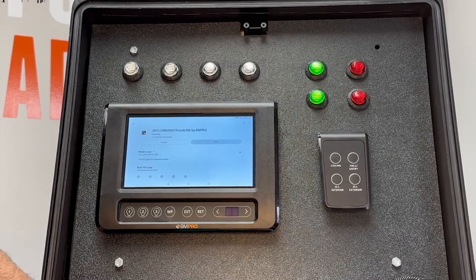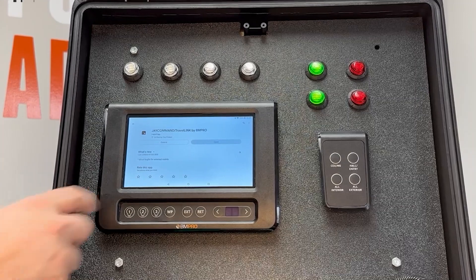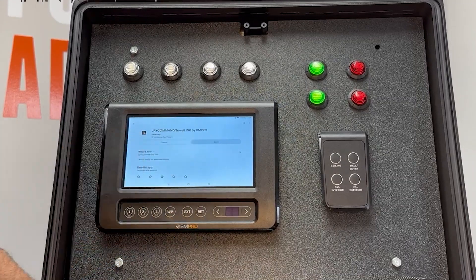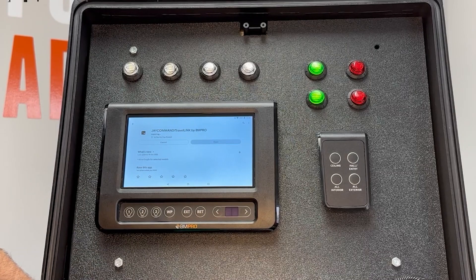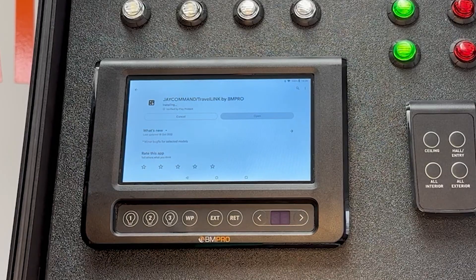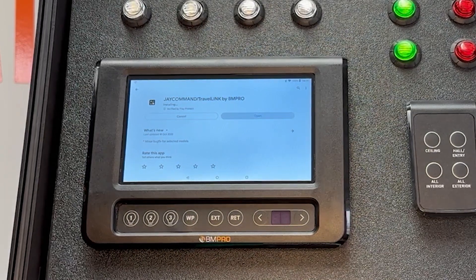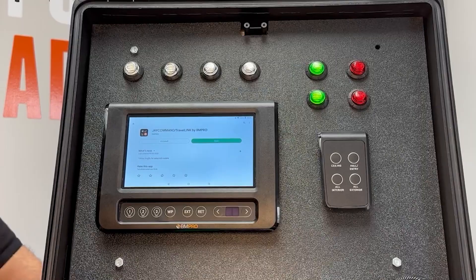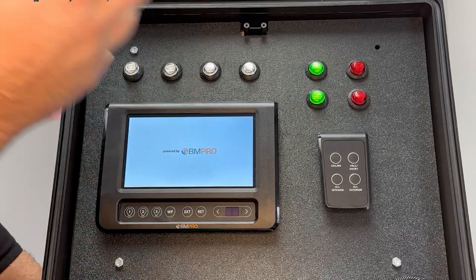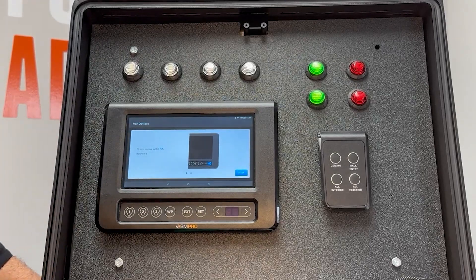Now we're installing the app. Once it finishes installing, the green Open button will illuminate and we should be able to open up the JCommand Travel Link app. It's opening all by itself — perfect.